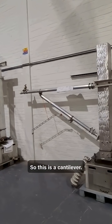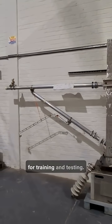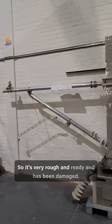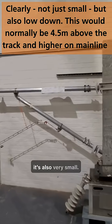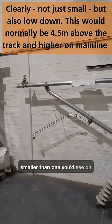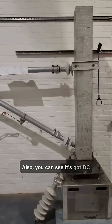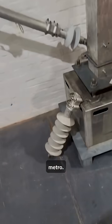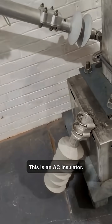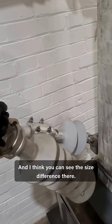This is a cantilever. This was actually from Tynanweir Metro and we use it for training and testing, so it's very rough and has been damaged. It's also very small — probably 50% smaller than what you'd see on the main line, so it'd be bigger than this. You can also see it's got DC insulators because it's from a Metro. This is an AC insulator, and you can see the size difference there.